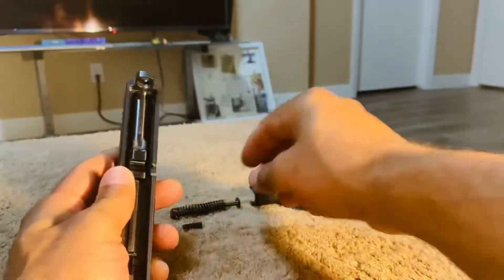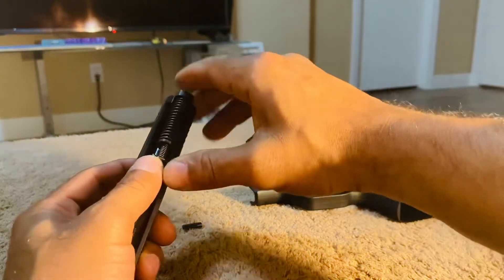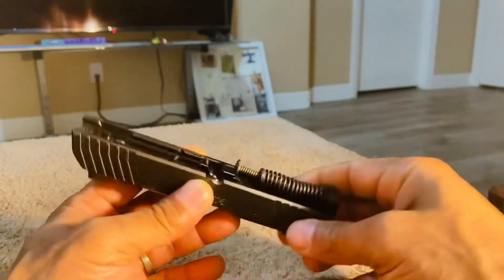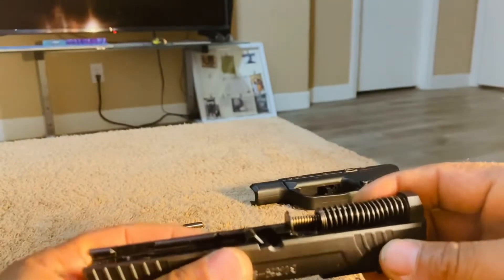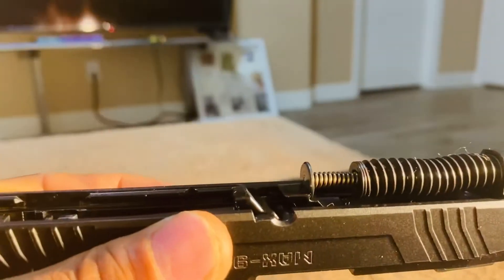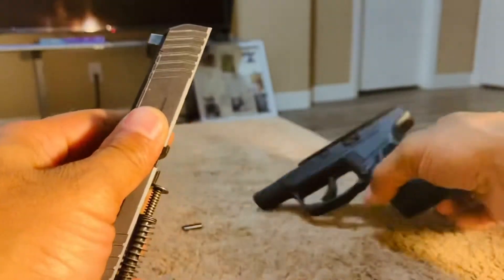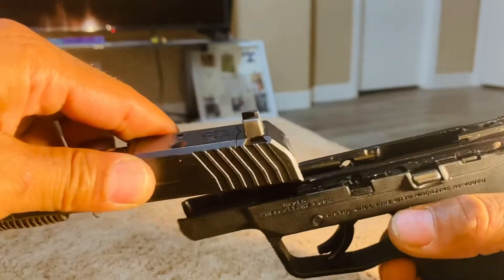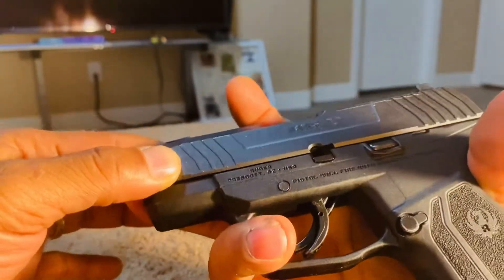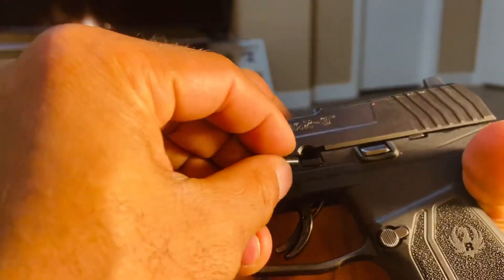...insert your barrel, then your recoil spring. Don't worry about lining it up because it can only go in one place — it has a groove in the barrel that only allows it to go in one way. From there you're going to take your frame and your slide and put them back together, slightly depressing the slide so you can get the hole lined up.